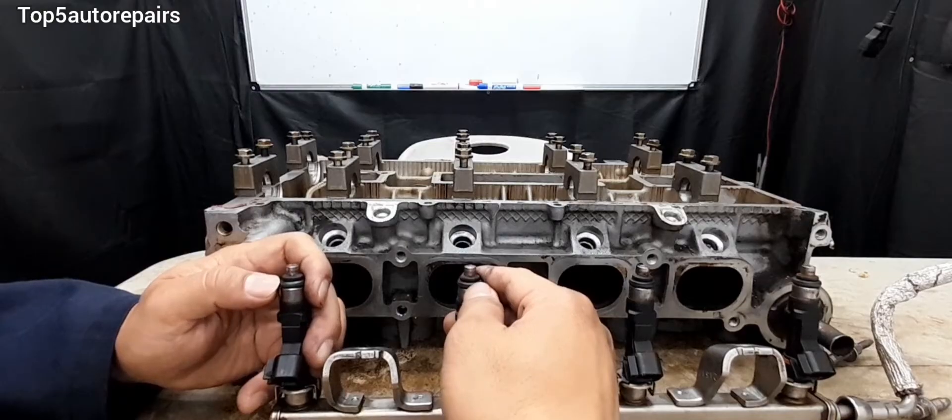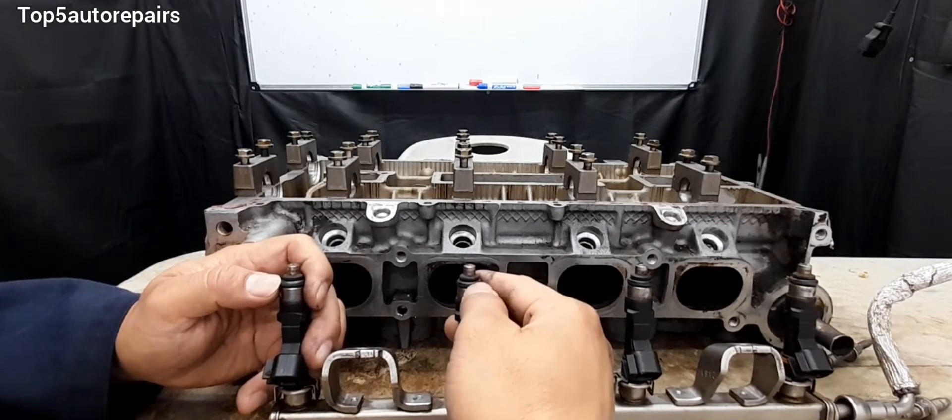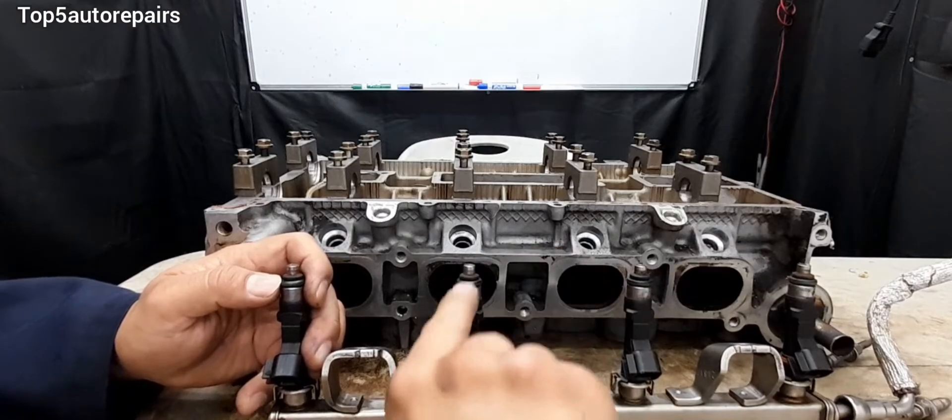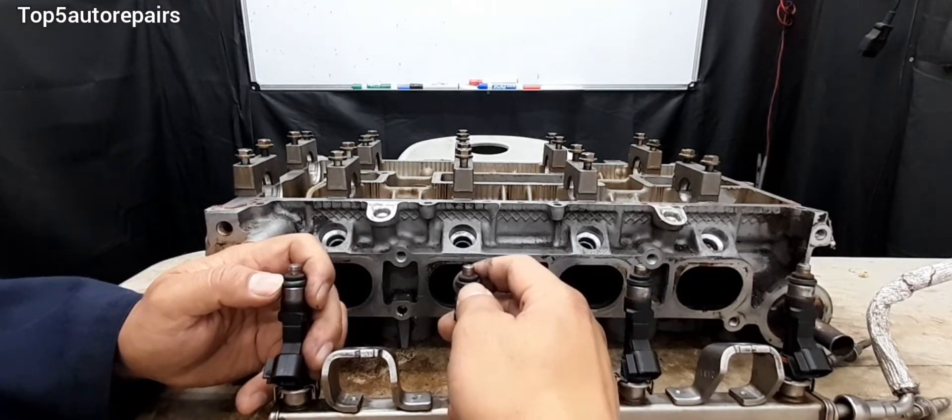There are a lot of reasons why these O-rings fail and the number one reason is going to be normal wear and tear, and number two is going to be overheating. If your engine overheated, it can cause these rubber seals to harden and cause them to prematurely fail.